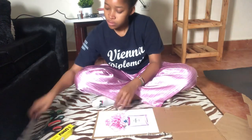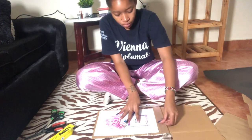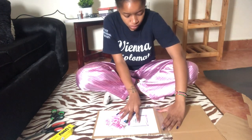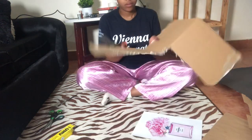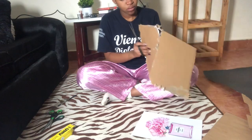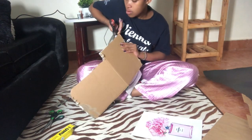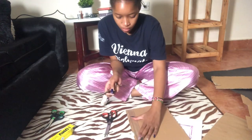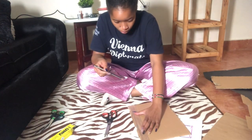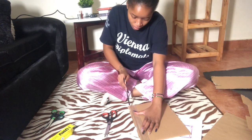So before cutting the box, make sure it's aligned with the print you want — like the way I'm doing right now. I'm just trying to measure it first. Then use your scissors to cut. Clean it up, make sure it's straight, and the edges are very, very clean.